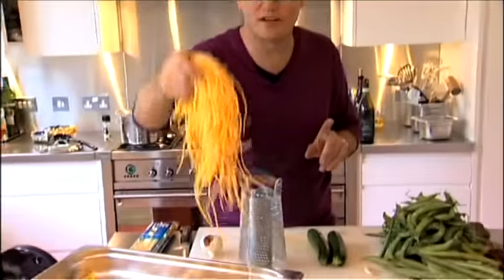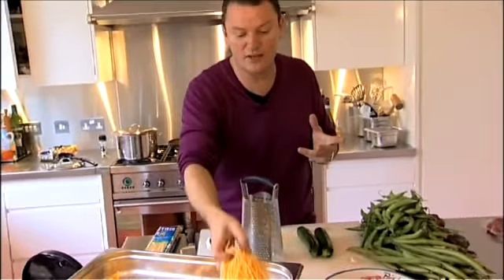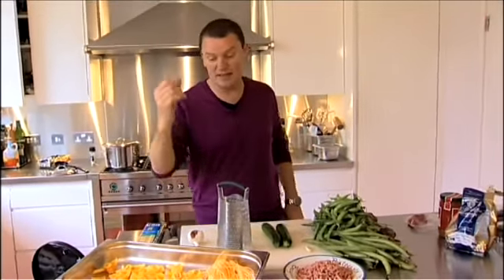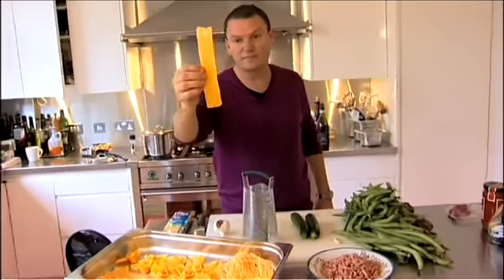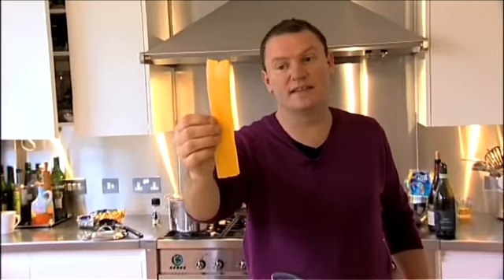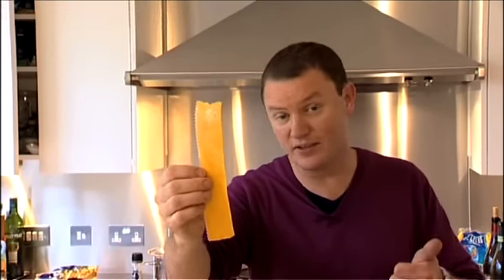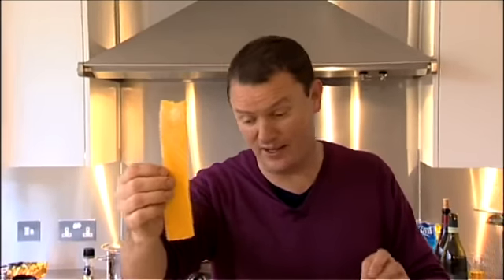I'm going to make a very simple tagliarini. This is some tagliarini which I've made, but you can buy really good dry tagliarini now, which is an egg pasta. And if you look at the colour of this pasta — that's pappardelle — basically using a lot of egg yolks, tipo 00, and semolina flour. Fresh pasta is one of those things where you think, oh God, it takes so long, I can't be bothered.